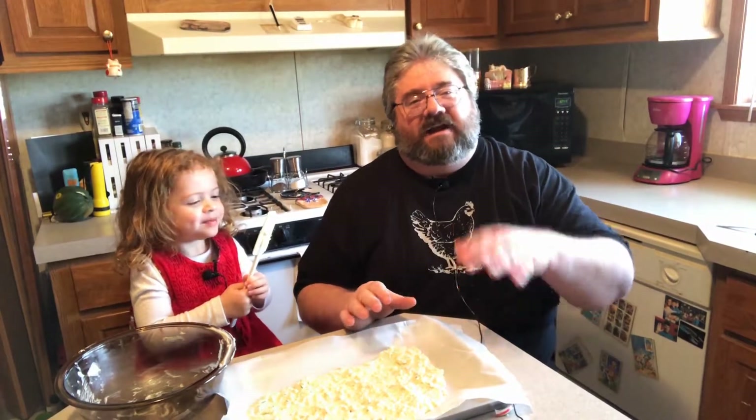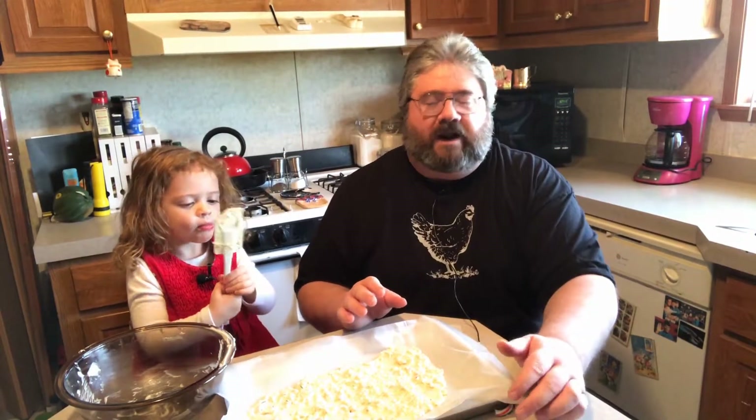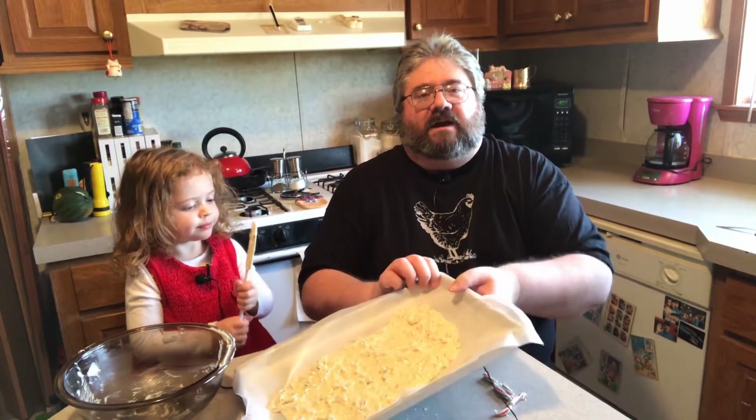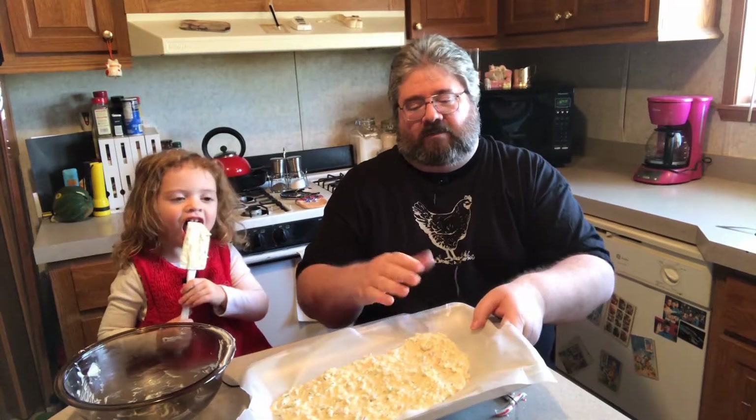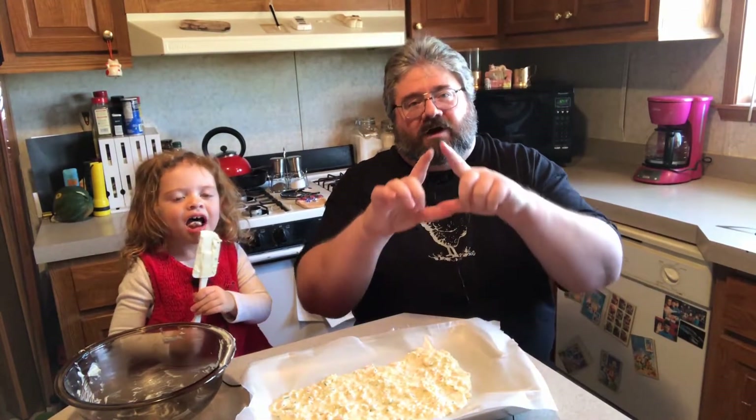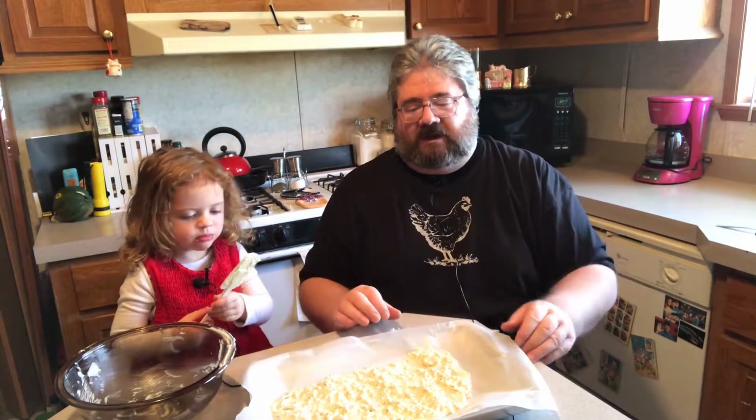You take this now and put it in the fridge or freezer for an hour to two hours until it gets really hard. Then when it comes out, it's one big solid mass — you just kind of hold it up at an angle and go bat bat bat bat and it'll break off into bark chips. You snap off a piece as big as you want or as small as you want, and then you enjoy it.